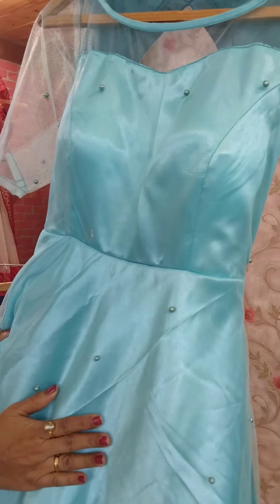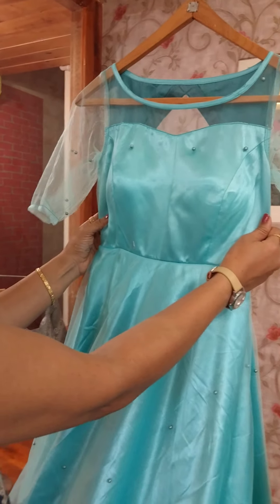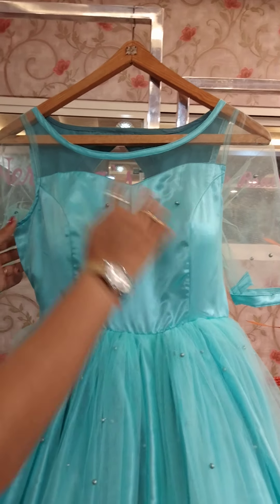We have plain and flared. We have two cuttings. And the upper portion is the same. We have a princess cut with cups, and the boat neck will be transparent. And the yoke will finish. And the princess cut with cups - the yoke will be transparent.